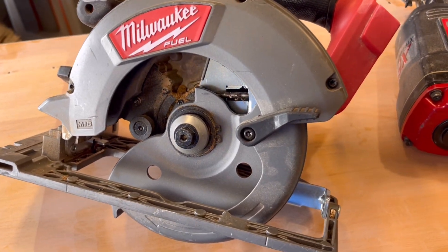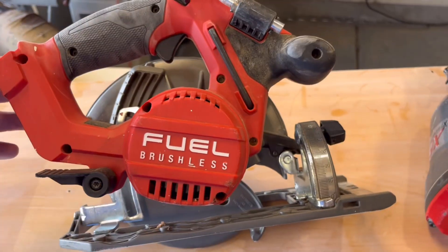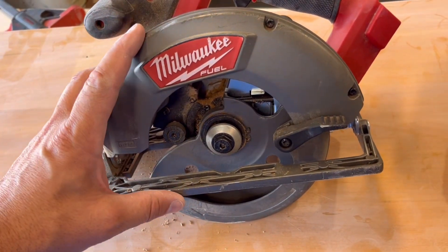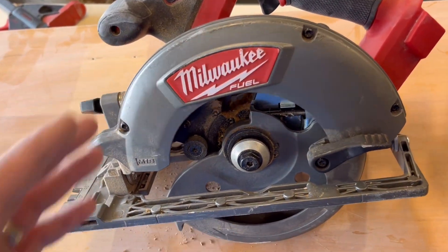I've been hearing a lot about these Milwaukee cordless tools and how amazing they are. Milwaukee, they are pretty proud of their stuff. I've decided to put the Milwaukee cordless saw to the test to last the trials of a job site.